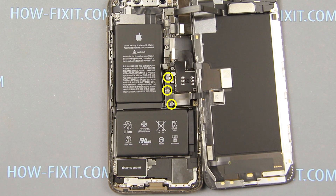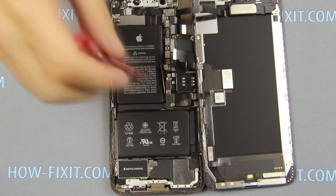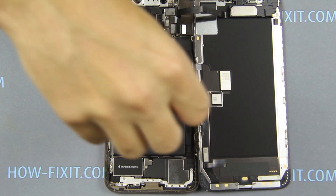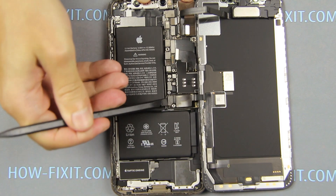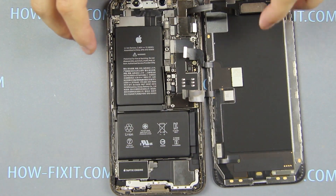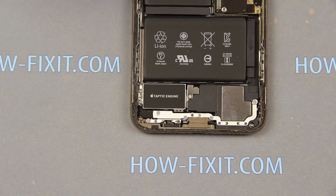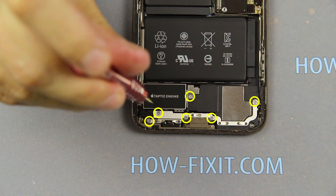Unscrew the three screws and remove the second metal panel. For replacing the battery on the iPhone XS Max, we need to remove the taptic engine and speaker. Using a tri-wing screwdriver, unscrew the six screws.